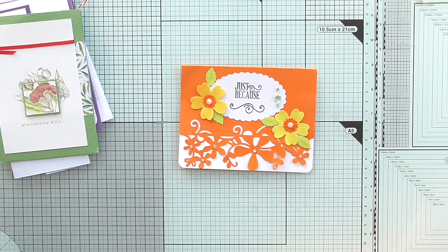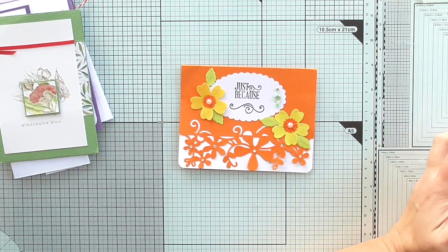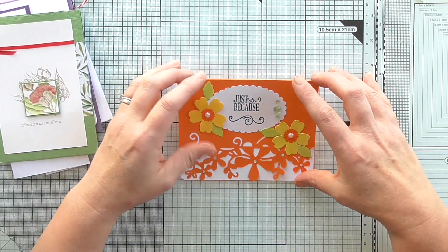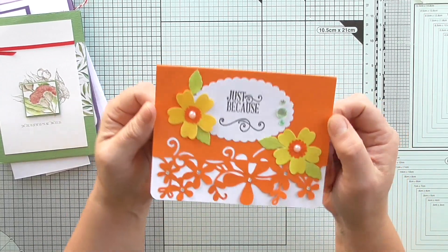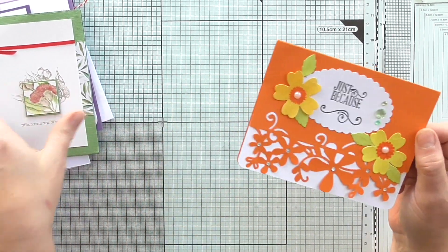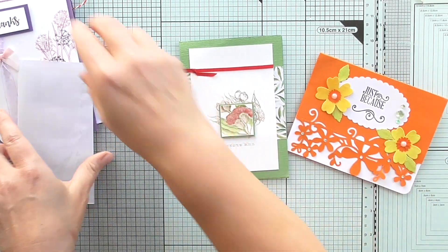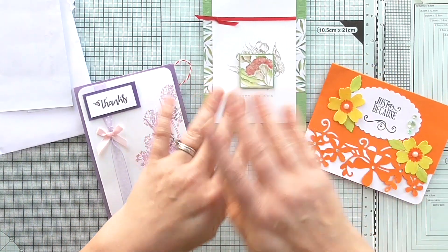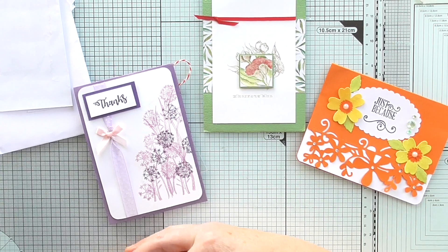I do have her address on the envelope here. I'm not sure if it's Canada, but I'll be able to send one back because I've got her address, and I'll send one to each of these ladies. I did do some more and sent some more out the other day. I've got quite a lot to do.